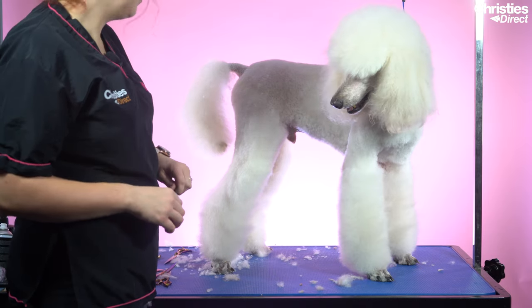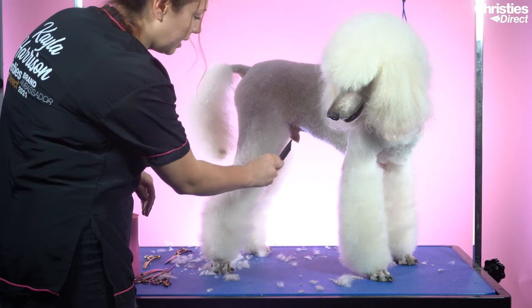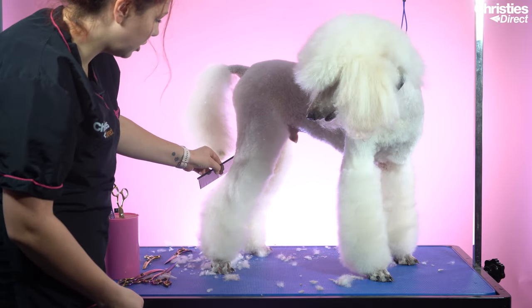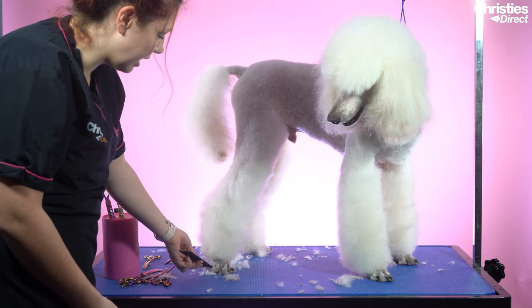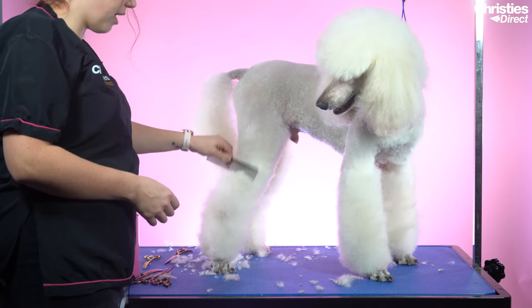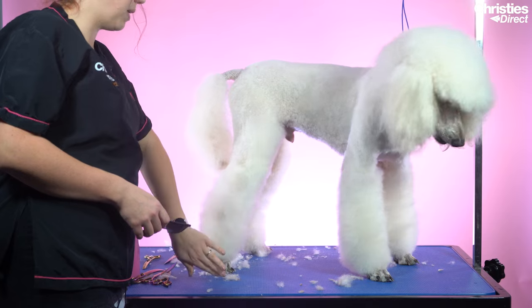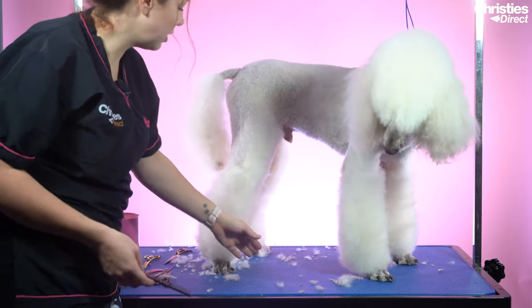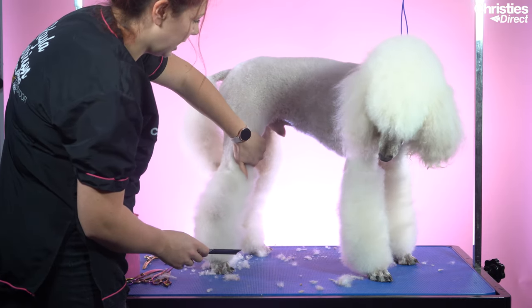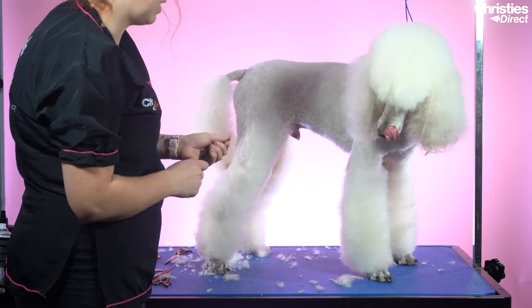Moving on to his back leg — this is a pet trim so I've taken the bum nice and short. Ideally we want to go from the flank to the front of the toe, with a slight bend and not too straight, giving a really nice shape to the leg. You want to lift up the foot — on a poodle it should go short here, out here, and then back in, which gives you that beveled foot and a nice elegant finish to the leg. When you look from the side you shouldn't see too much hair overhanging. Leaving a little bit of extra hair here shortens the dog — if you take it out you can see how that space makes him look so much longer, so leaving that hair gives the illusion of a different shape.